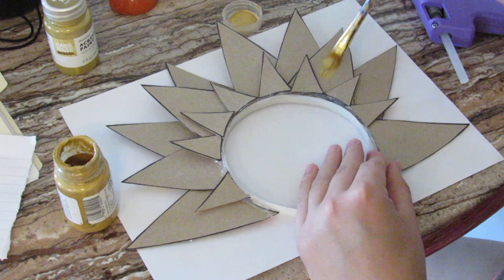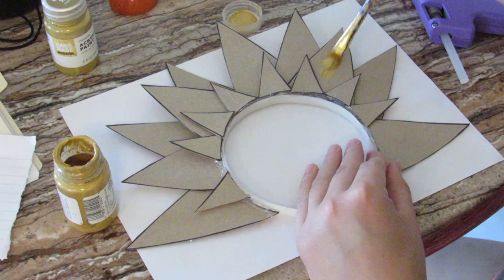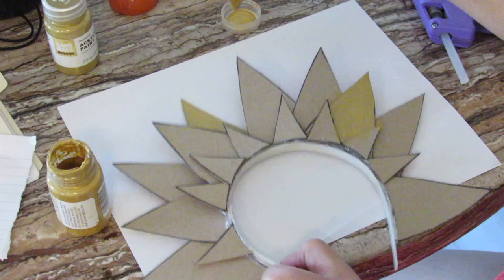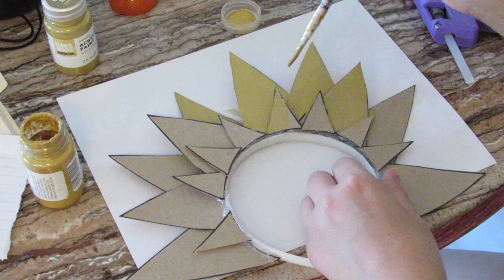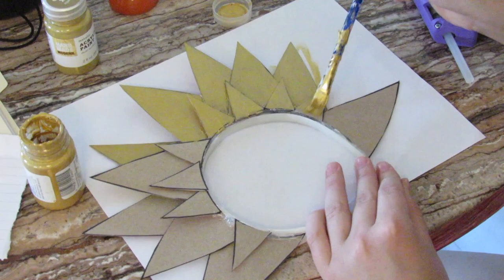When all the glue is set, you want to take off any stringy bits, and then I'm just painting everything gold. I'm doing a couple of layers of this. When you finish painting and it's all dry, you are finished with your headpiece.